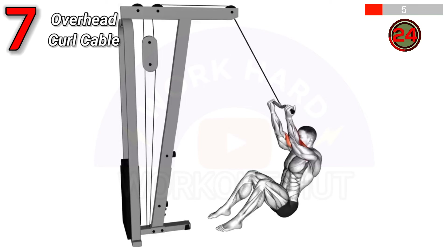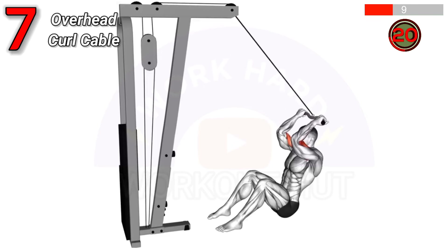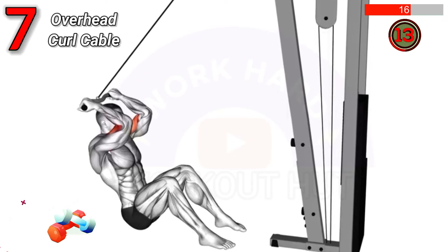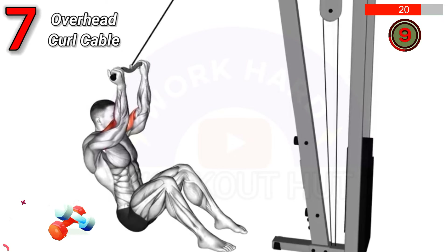Sit on a bench with a cable handle in each hand. Curl the handles overhead by flexing your elbows. This exercise strengthens your biceps and shoulders, enhancing upper body strength, muscle definition, and improving arm flexibility.